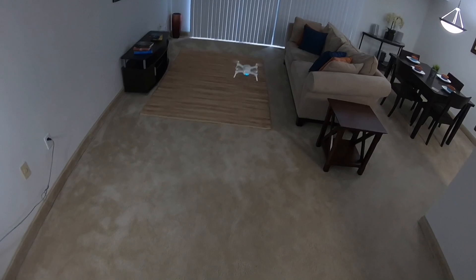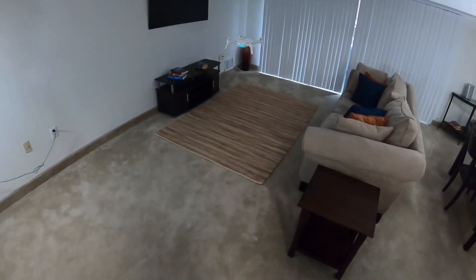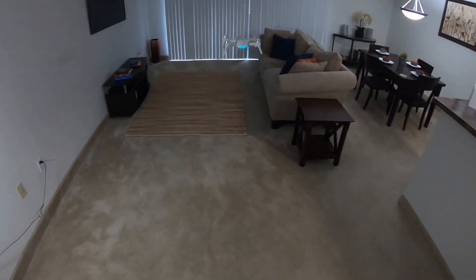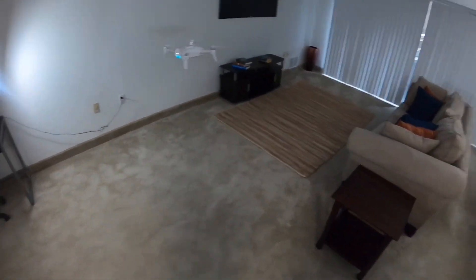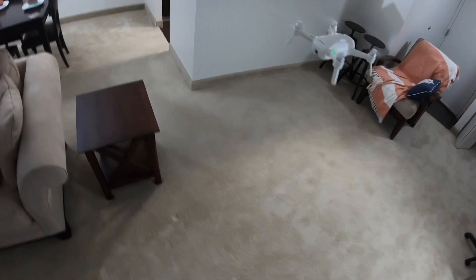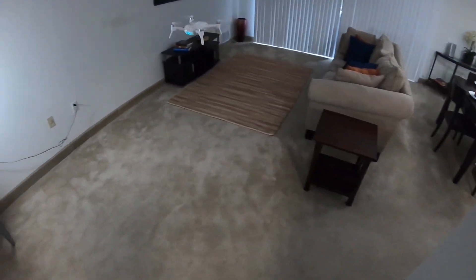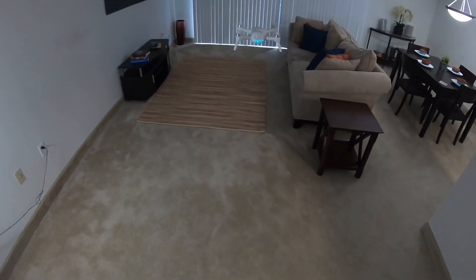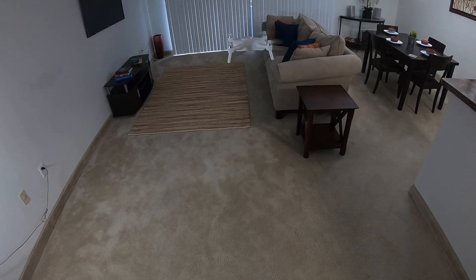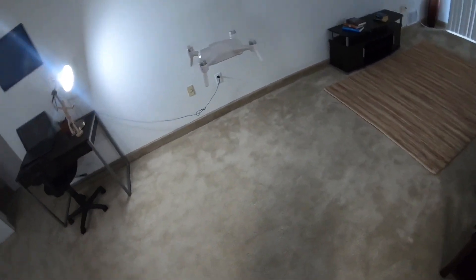I haven't updated the firmware on this one yet, but I will. I'm not going to record anything to the SD card — just look how rock solid that thing is. This thing is a rock-solid bird, I'm telling you. It also picks up the satellites really fast when you're outside — picks them up and boom, just like that. It works like a champ. It's on the brown carpet now — don't forget, the optical flow sensor is probably struggling with that — but yeah, works good.